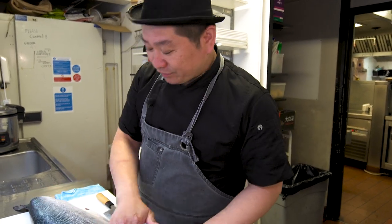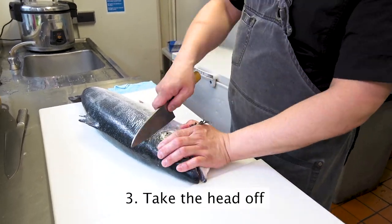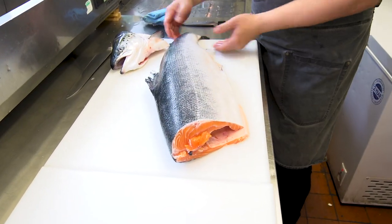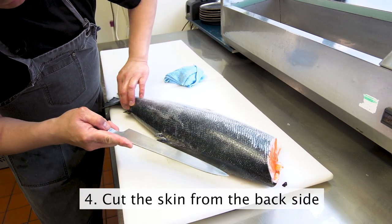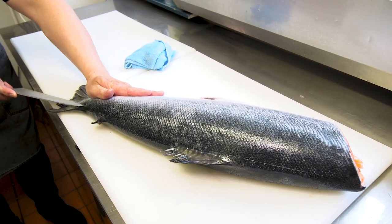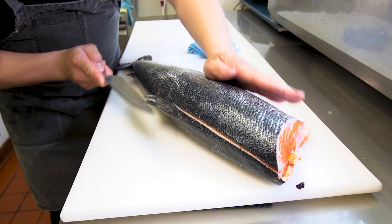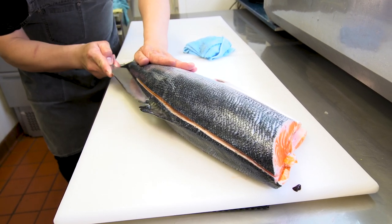Now we've washed and dried it, so we take out the head first. Now we're going to start making the fillet. When you cut the fish, first you make a line where you're going to slice. Just make the cut here like this, skin first.